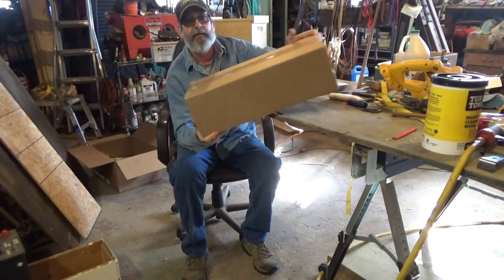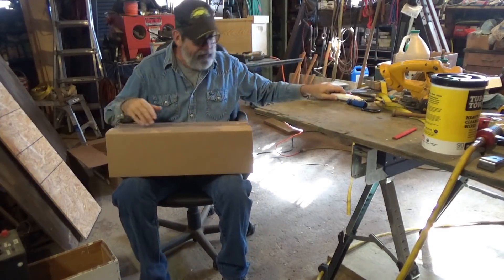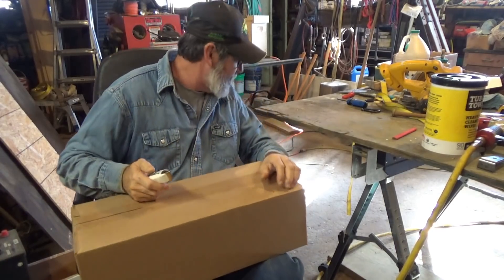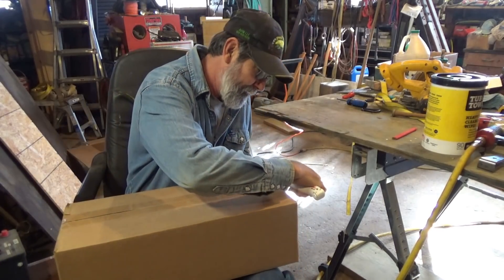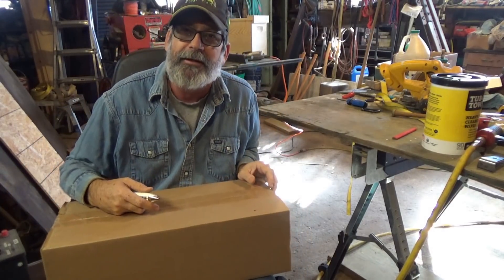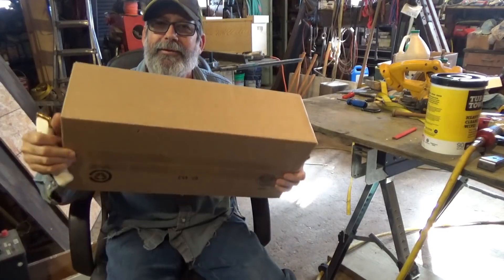Hello folks. I'm going to do a little unboxing here — nothing fancy. But the title of the video is 'Never Put Your Heart in a Box,' and I'm going to show you why.